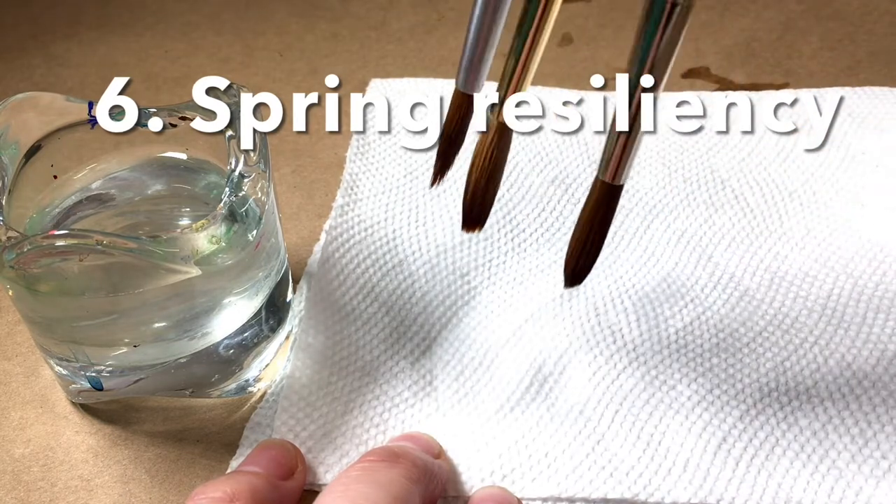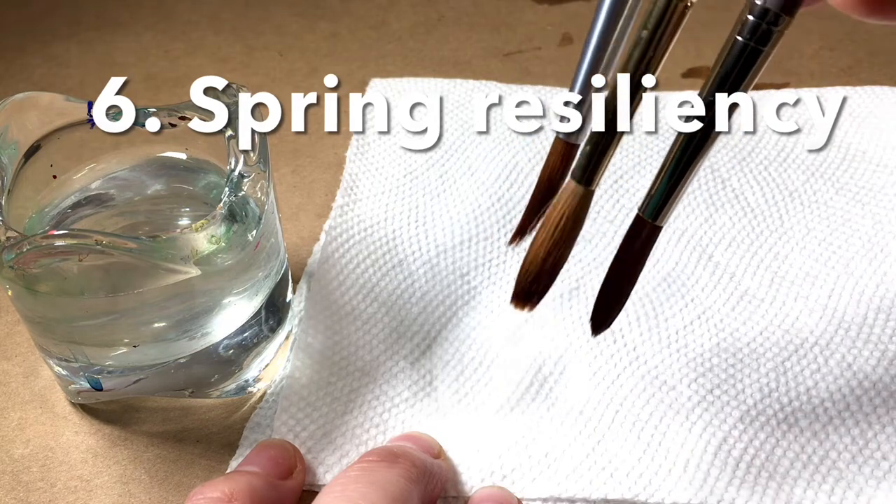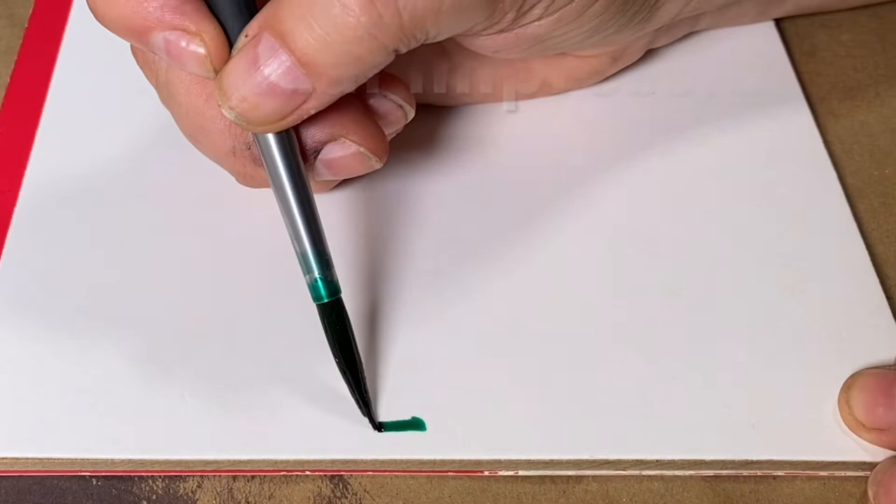Do you see how that first brush, the Aqua Elite, gets a little bit frizzy on the end? Those little points can't hold up. But the other two brushes, you just have to turn them a bit and you're right back to a fine line.